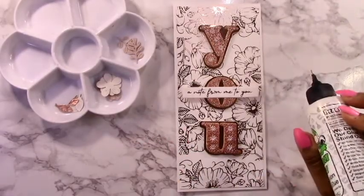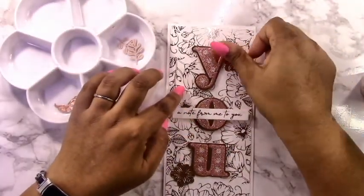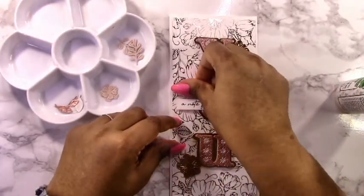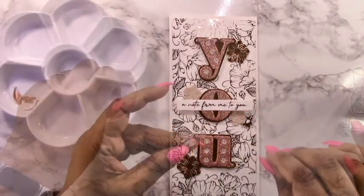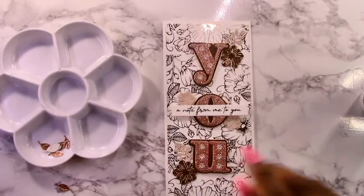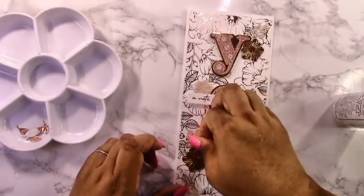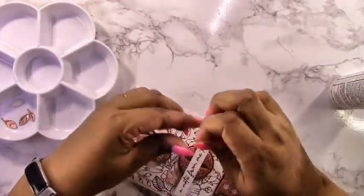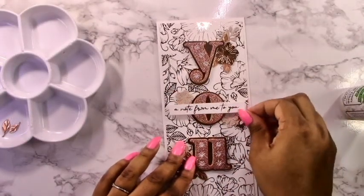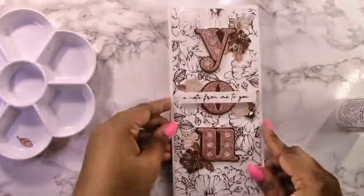Now that I've attached the background panel to the card base — it's just a plain white card base — the full size of this card is nine inches by four inches, so it's a big slimline but it will still fit in an A10-sized envelope. I'm taking all those little flower sprigs and floral bits and adding them around those beautifully stitched letters. Because I used a rose gold theme here, I stuck with that on the other two cards as well. I'll be posting short reels on my Instagram account at Designs by Dee, and also here on YouTube.